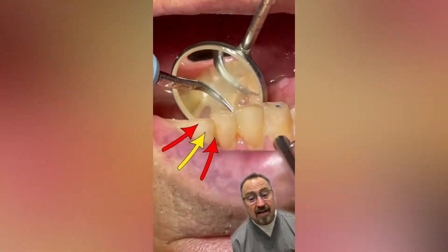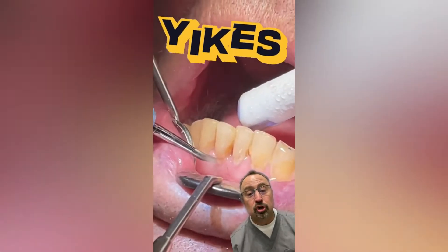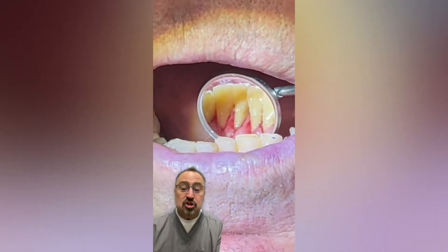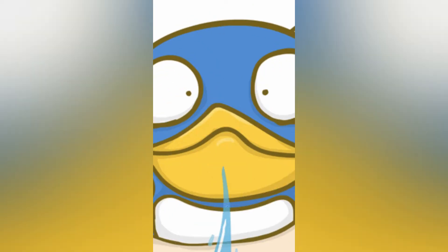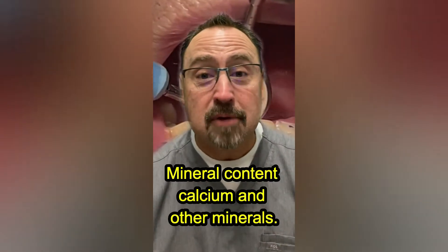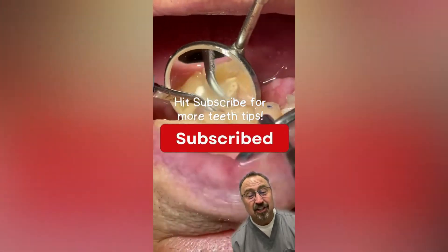If you're not brushing regularly, this is what can build up behind your teeth: tartar. That's what happens to plaque when it's not cleaned off, and that tool used to remove it is called an ultrasonic scaler. Not only can plaque hurt your teeth, look what it does to the gums. Behind your front teeth there is a salivary duct that releases saliva full of calcium and other minerals, which can build up on the backs of your front teeth. If you haven't been to the dentist for a while, you might have that kind of buildup. Get to your dentist.